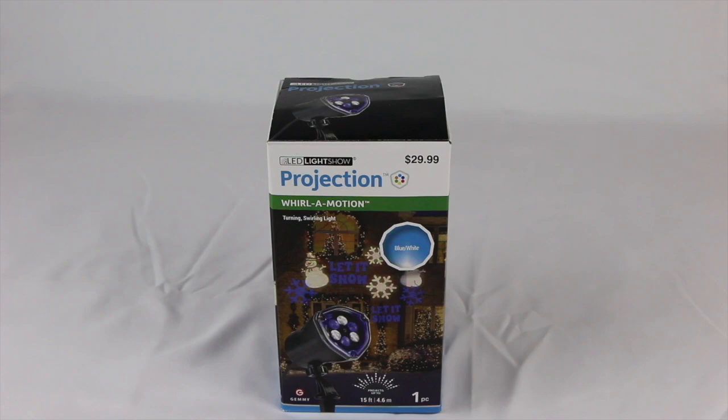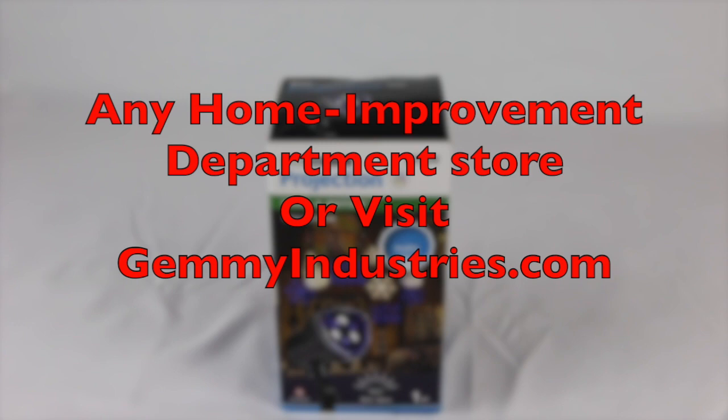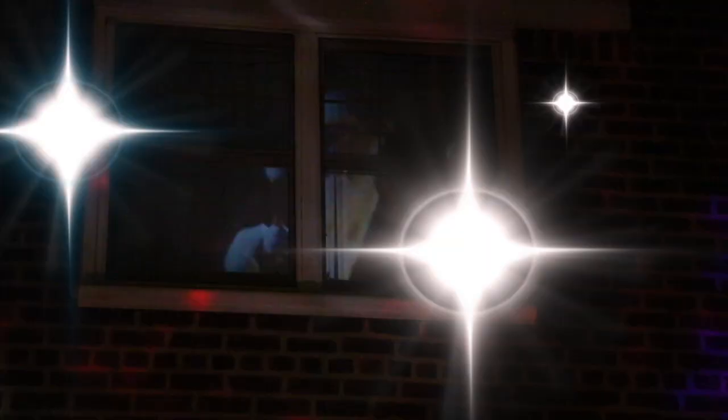The whirl in motion spotlight is available at these fine retailers: Home Depot, Kmart, Lowe's, Sears, Walmart, and basically any retail company out there. You can put on a dazzling display of lights this Christmas using the LED light show holiday spotlight.